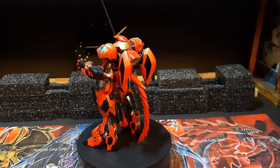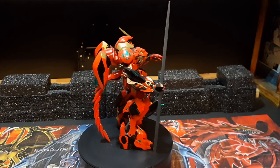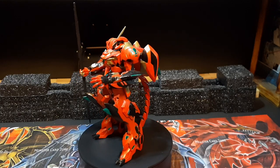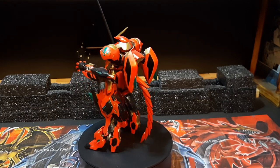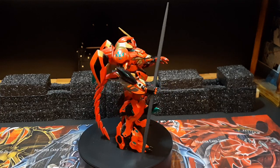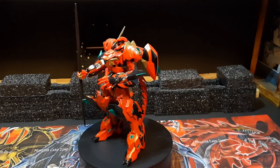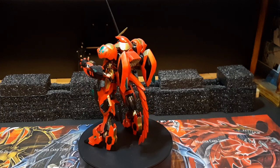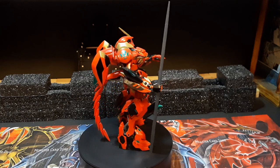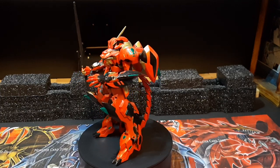Hey guys, I'm Aaron here doing a custom video review this time around, showing off some of the customs I'm working on. I'm gonna be honest — in this video it's only gonna be one finished build and the other three are works in progress, because I really haven't been building any new kits as of late. I do have a bunch in backlog, but my mind has been rolling on ideas.